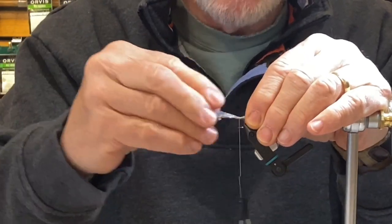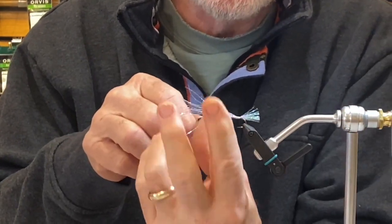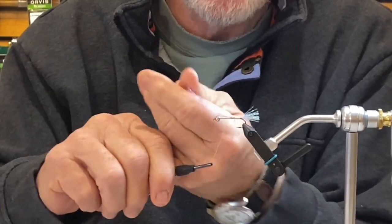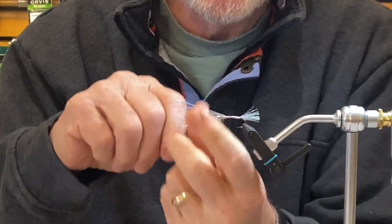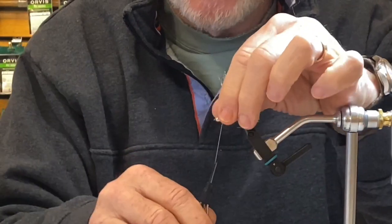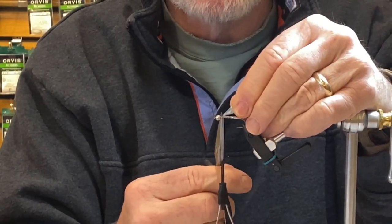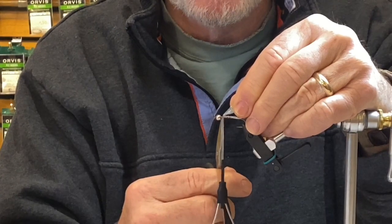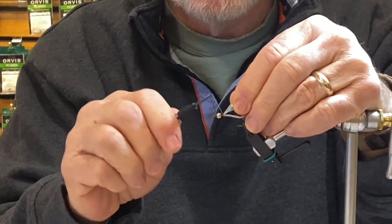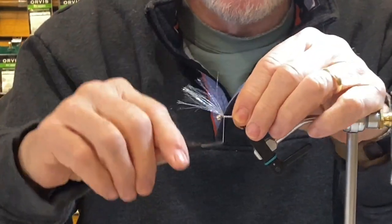Now I have to bind all this material to the hook. I'll come under with my left hand and grab it each time as I go around, just open spiral up the hook. Tie it off — you're going to notice I left a space right here between the end of the bead and what's going to be my wing. Make sure you leave a space. I'll do a figure eight turn around that — one in front, one behind — and do two of those.